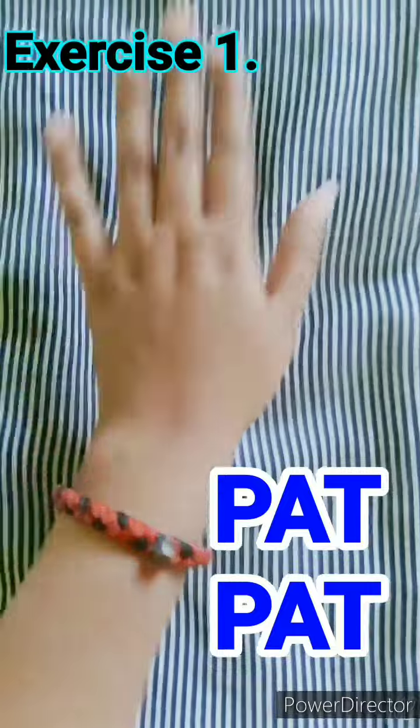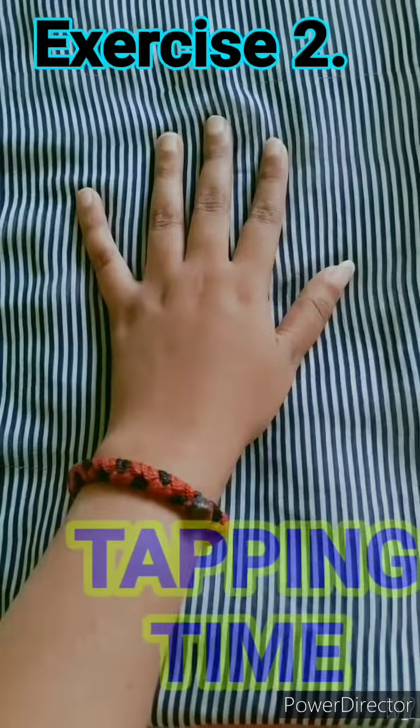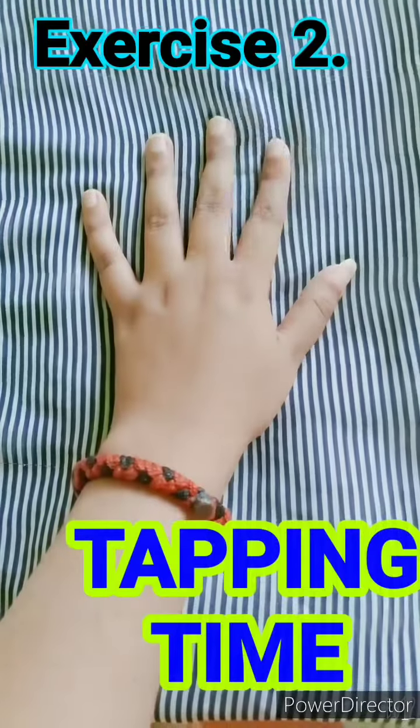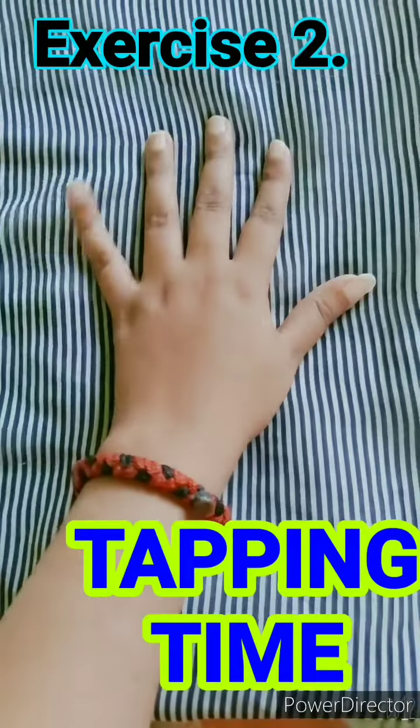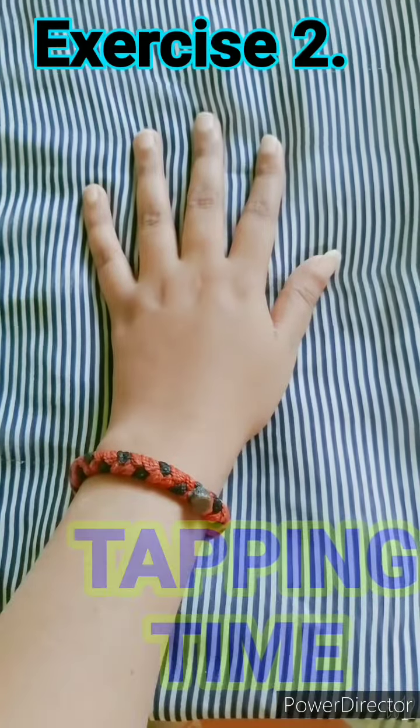Pat, pat, pat. Now tap your fingers and thumb one by one. One, two, three, four, five. Good.